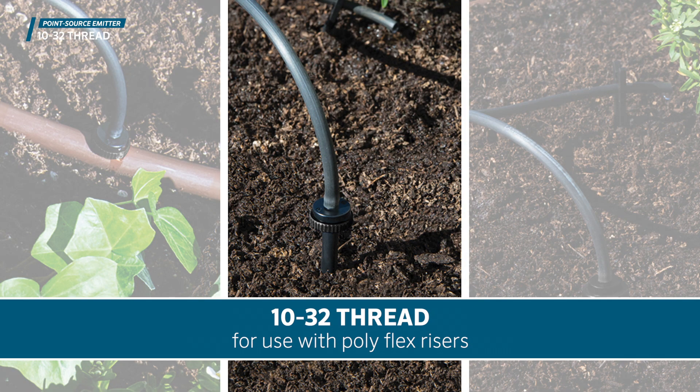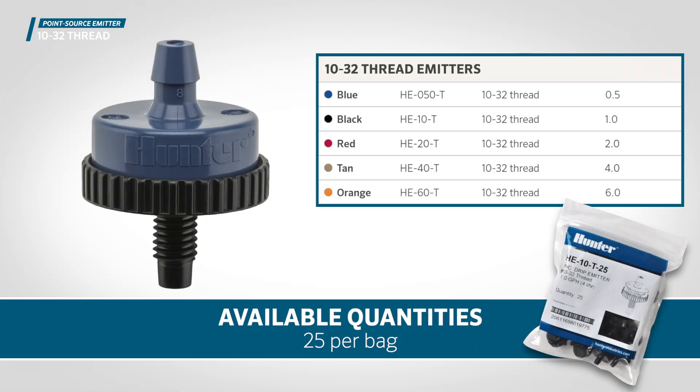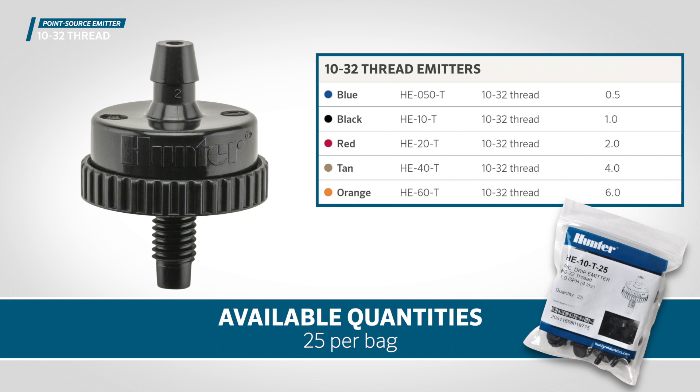Emitters are also available in 10-32 threaded models for use with polyflex risers. They are available in quantities of 25 per bag.